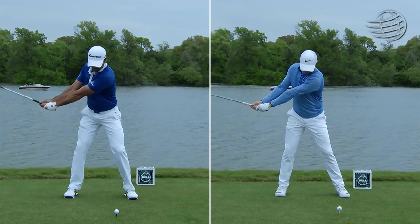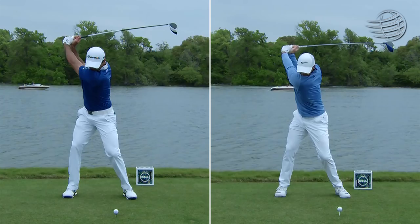So rotate your forearms. Watch the left forearm on Jason rotating around. They both like to set the clubs — here, points to the sky. Look at the huge shoulder turn and the torque.